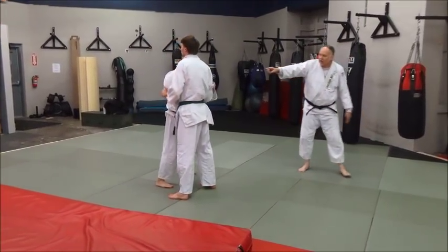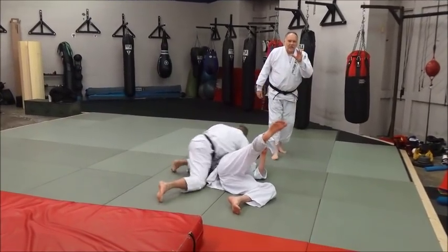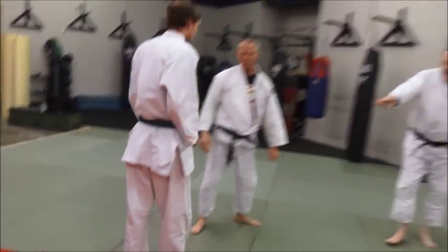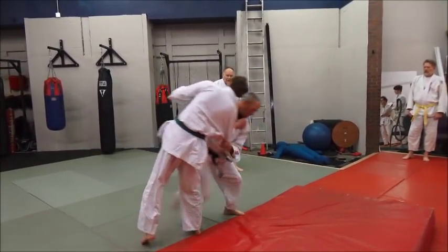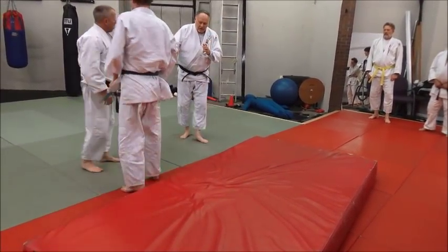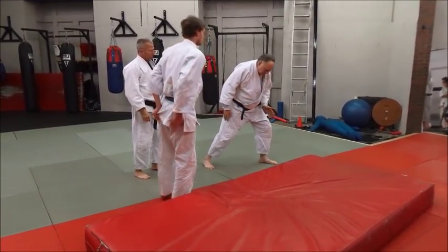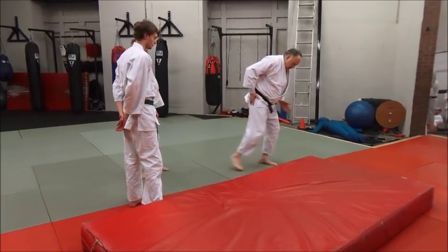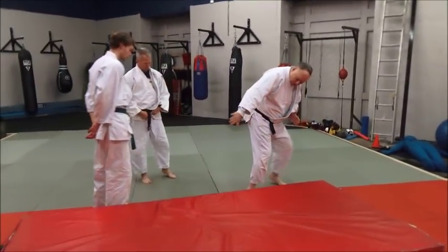Look again — when he steps in, watch how he rotates in. That's the key to getting more power out of the throw. Now let's go back to the crash pad again. When he steps in — there you go. Notice that Mike is stepping in really wide, because he's giving his hips room to move. So this time watch how he steps out wide, gets his hips room, and then shoots just across behind him.